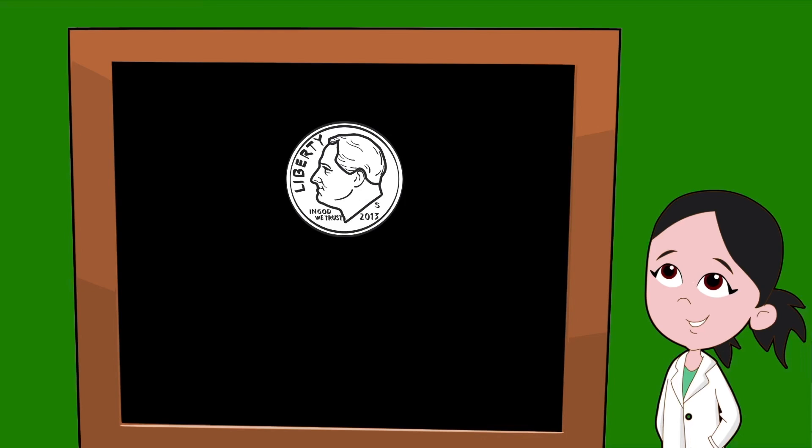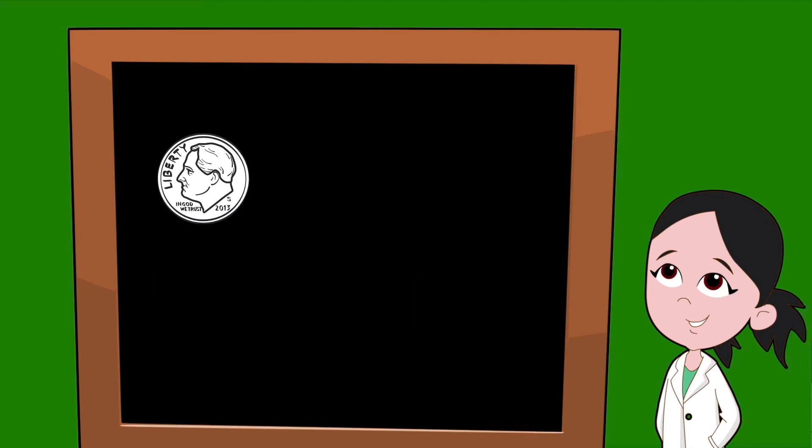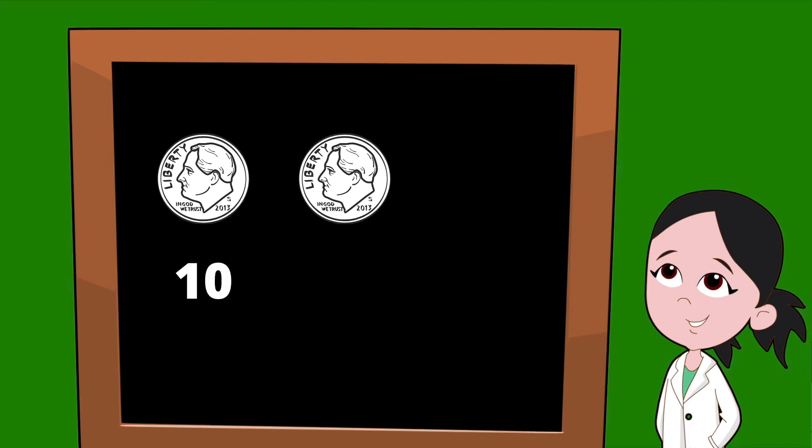Up next, let's learn about the dime. A dime is the smallest of all the coins, but it's actually worth quite a bit. With a picture of Franklin Roosevelt on the front, a dime is worth ten cents. Let's see what would happen if we were to count two dimes — two dimes worth ten cents apiece would be ten plus ten.